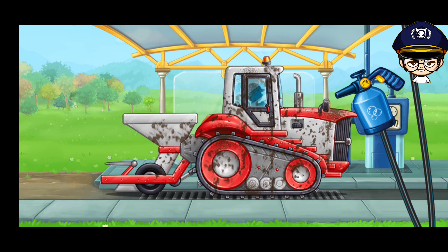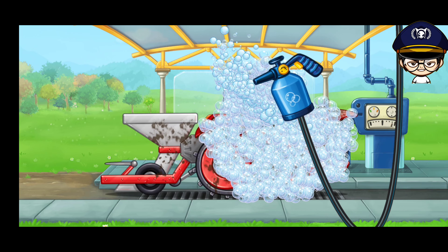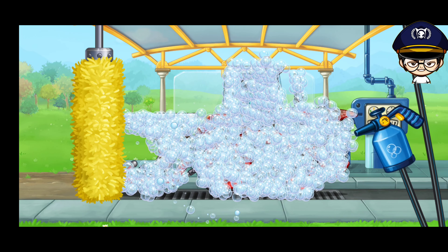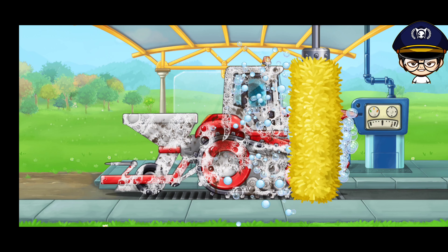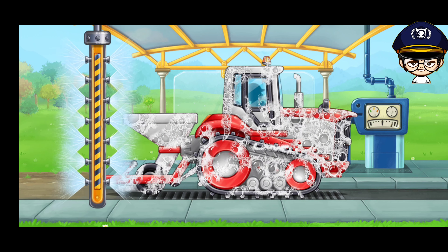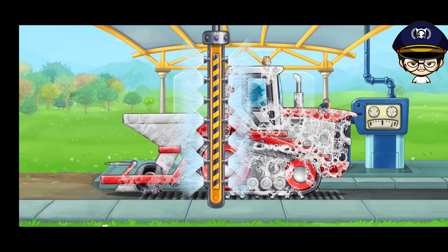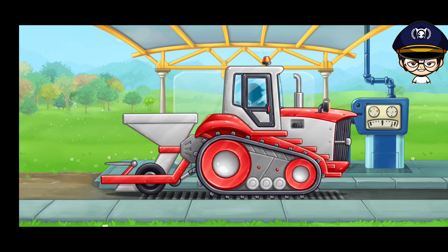Let's wash the tree planting machine. Hooray!